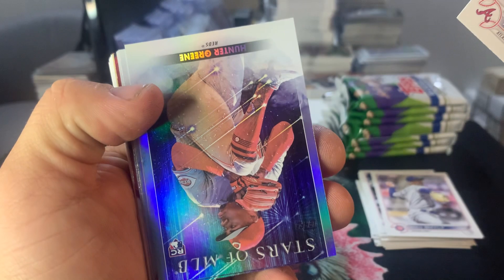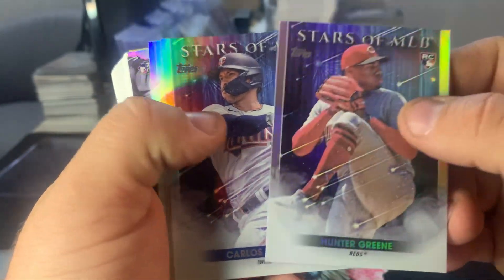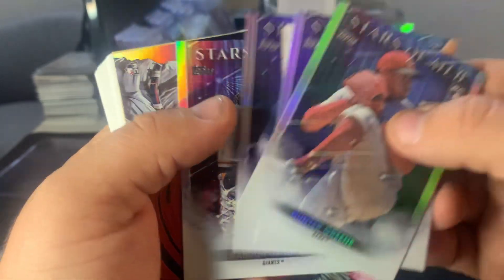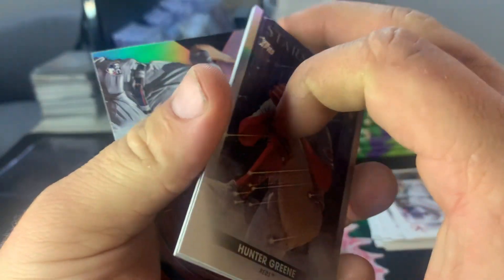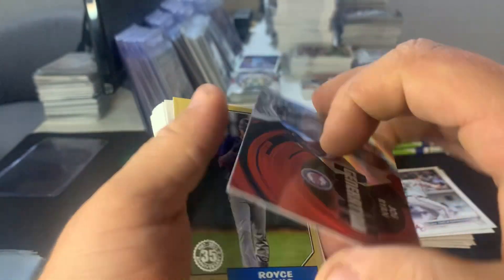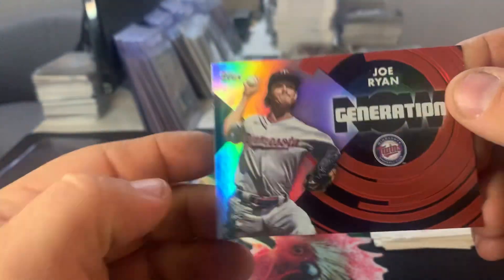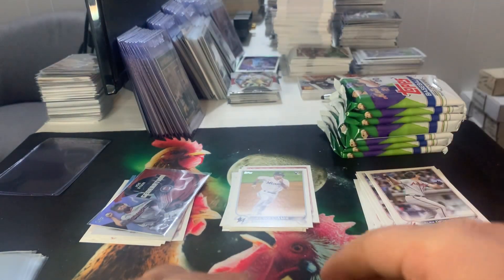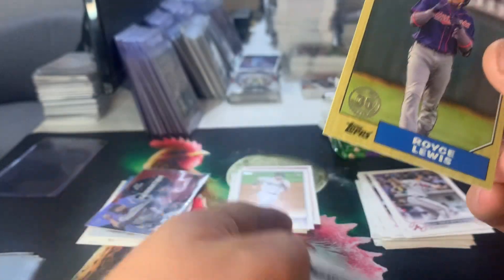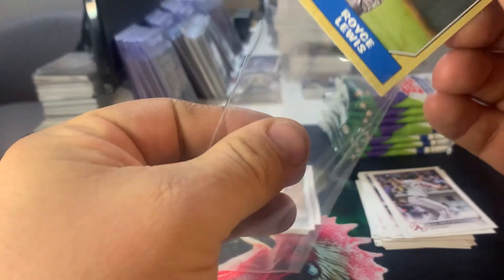Alex Dickerson base. And then we go into the Stars of MLB, which we should have four of these. We've got rookie Hunter Green, Cars Crea base, Chapman base, and Brandon Crawford base. And then we've got a rainbow foil of the Joe Ryan Generation Now, which is pretty cool. Let's take a look — I think it is in fact a rainbow. So we're going to sleeve that one. And we'll get back here to our Royce Lewis rookie on the 87 throwback. We'll sleeve that — rookie on the throwback, pretty cool.